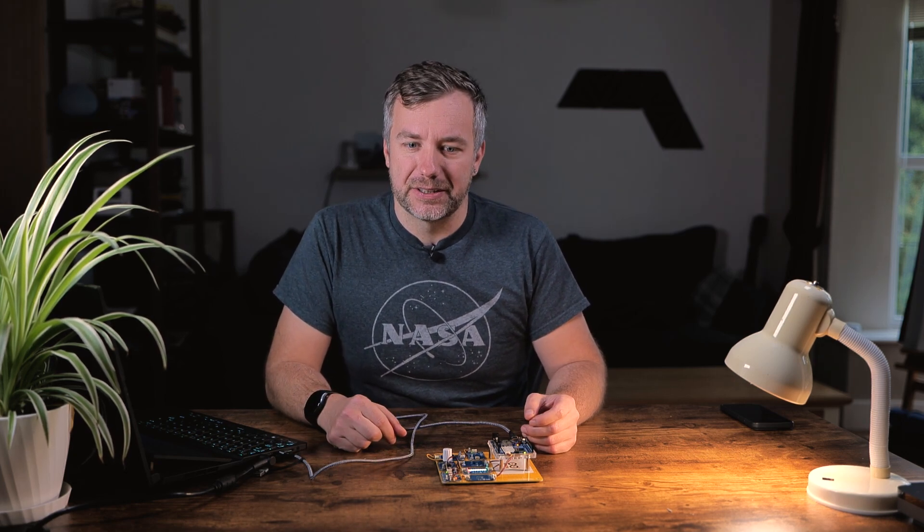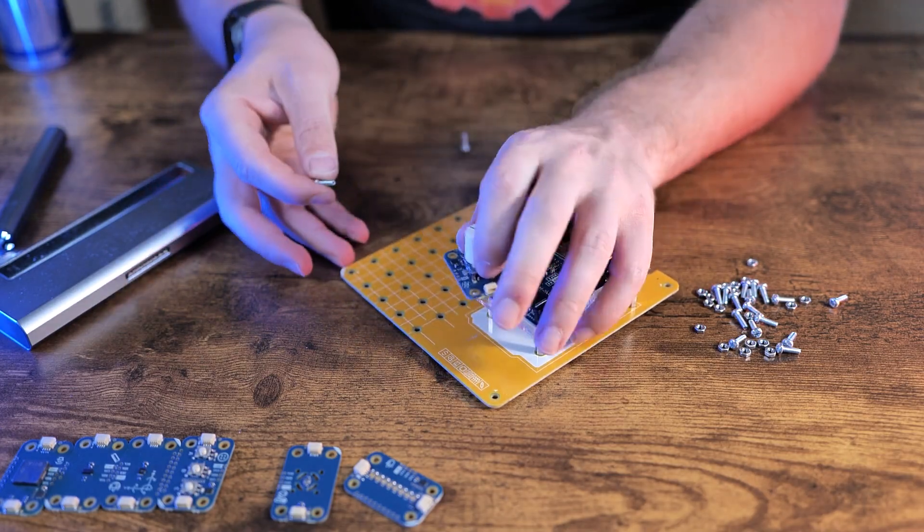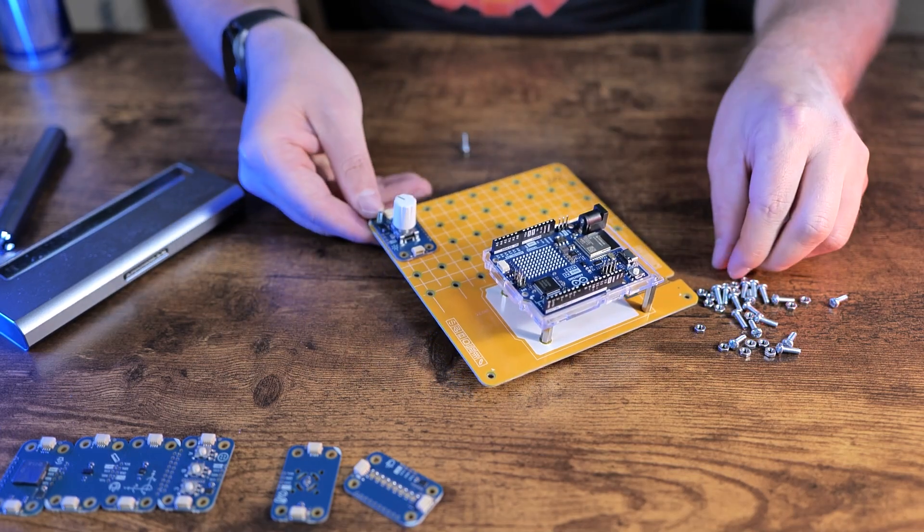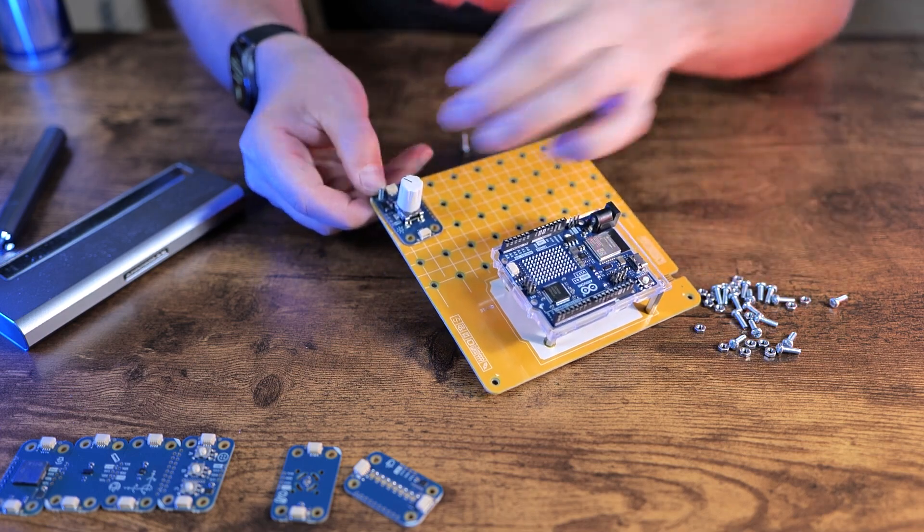So what is the Arduino Plug and Make Kit and what's so special about it? It's very tempting to look at it and just assume it's yet another Arduino kit with some sensors thrown in as an afterthought. But keep watching this video and I'll prove otherwise, especially if you're a STEM educator or a teacher — this kit might be worth your money.